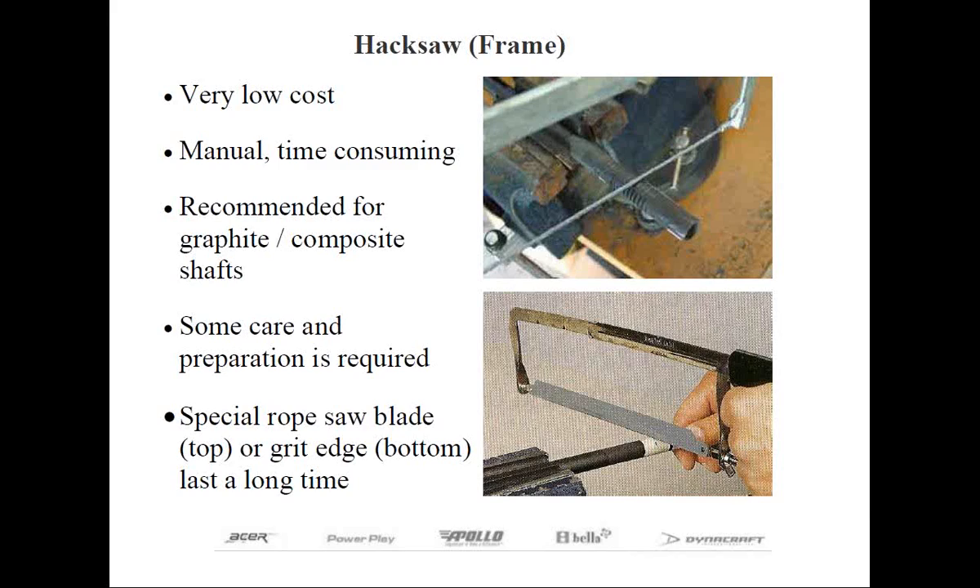One trick is to start cutting about halfway through the shaft with either one of these blades, then loosen the jaws of your vise, rotate the shaft about 90 degrees, clamp it again, then cut through it. I find that by doing this you're less likely to splinter it at the very end. This matters because shafts cost upwards of $100 — you don't want to make a costly mistake for just two seconds worth of work.